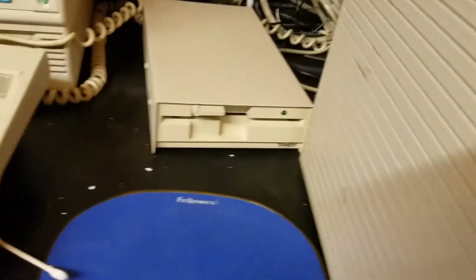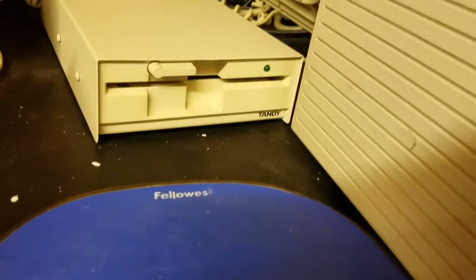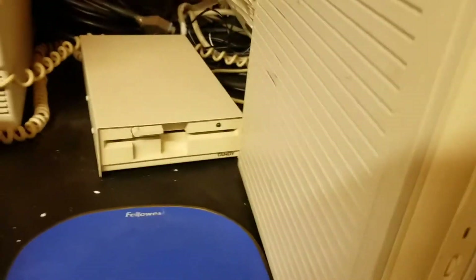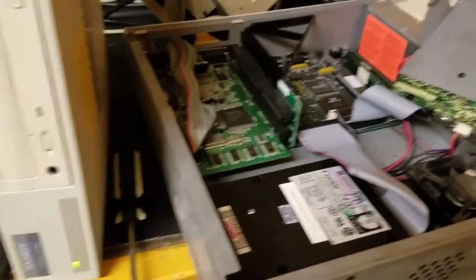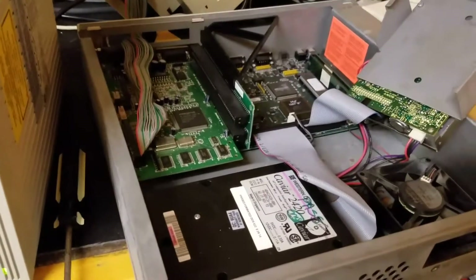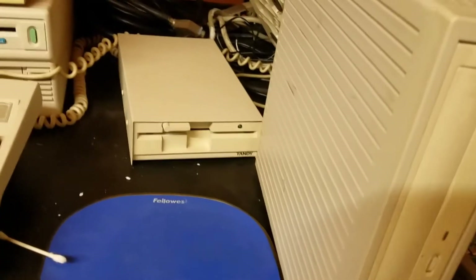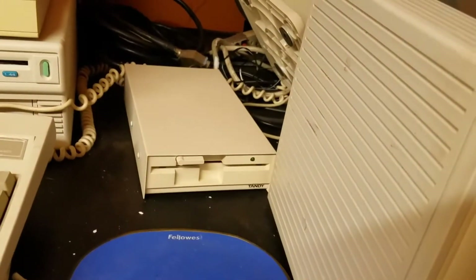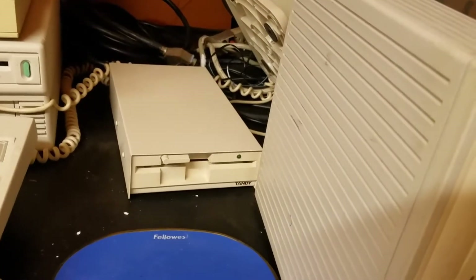There it is. That's a 1.2 floppy, and you can see there in the corner — that is a Tandy. Now the way that works is for the RSX, it did not have an external floppy drive port, but it does have your standard IBM printer port, which this floppy drive can plug into. And then you can plug in a printer on the printer-out of the back of this external floppy drive.